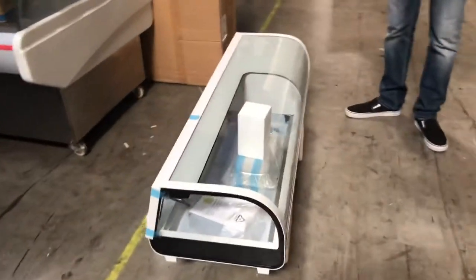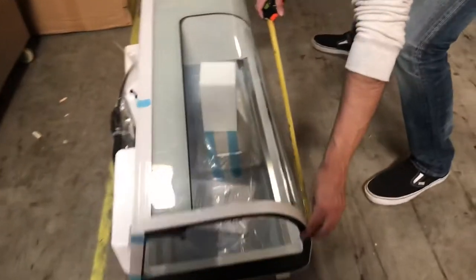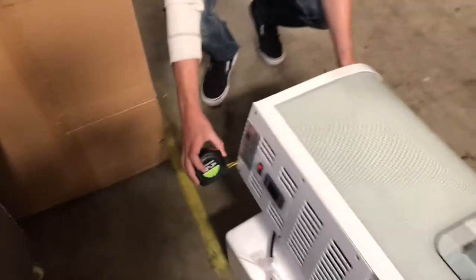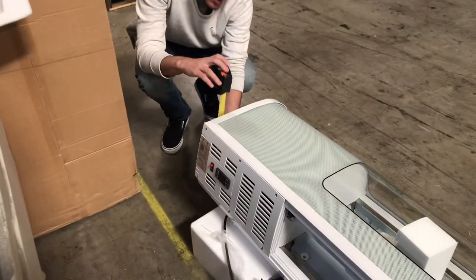Let's go ahead and first give you the overall dimensions. The length is going to be 46 inches, your depth is going to be about 16 inches, and this one stands at about 10 inches high.